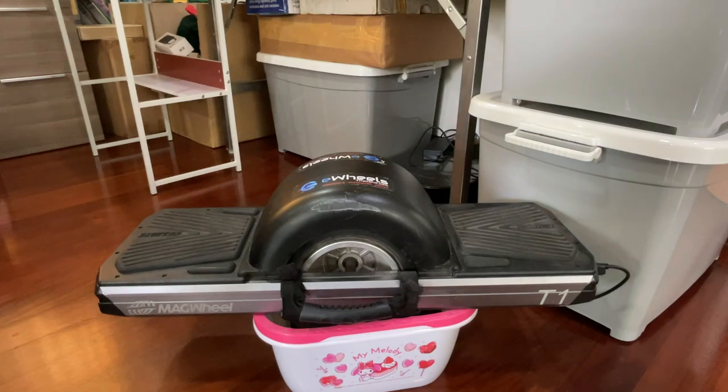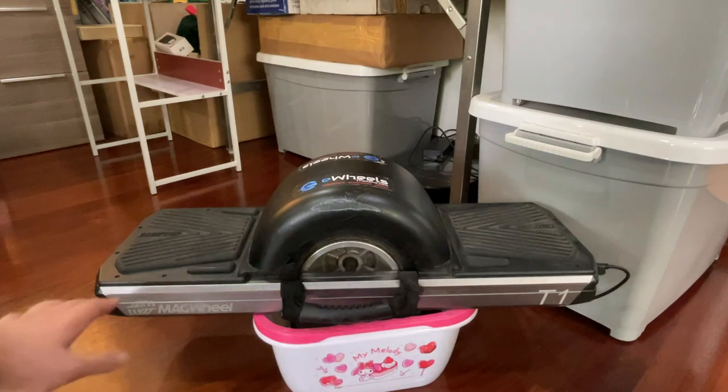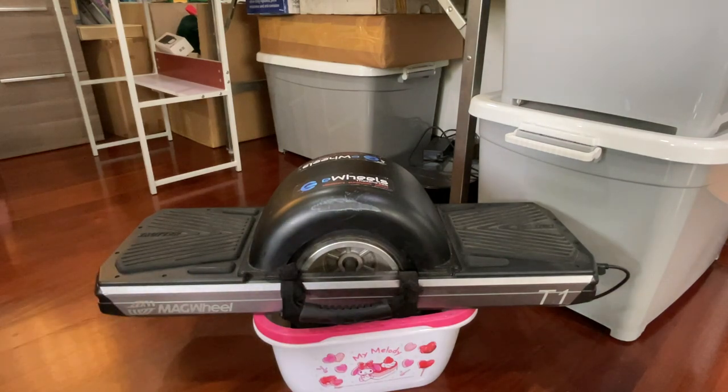How does the Trotter T1 ride? In my experience it rides okay, but it's not thrilling. If you've been on an e-skate, electric unicycle, or OneWheel before, the T1 is possibly the most dumbed-down experience. However, as a beginner or first-timer, this thing fares well.